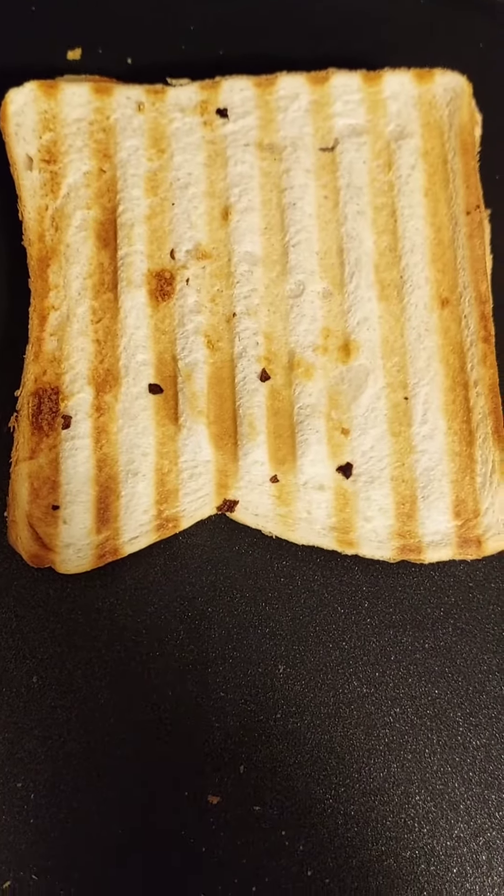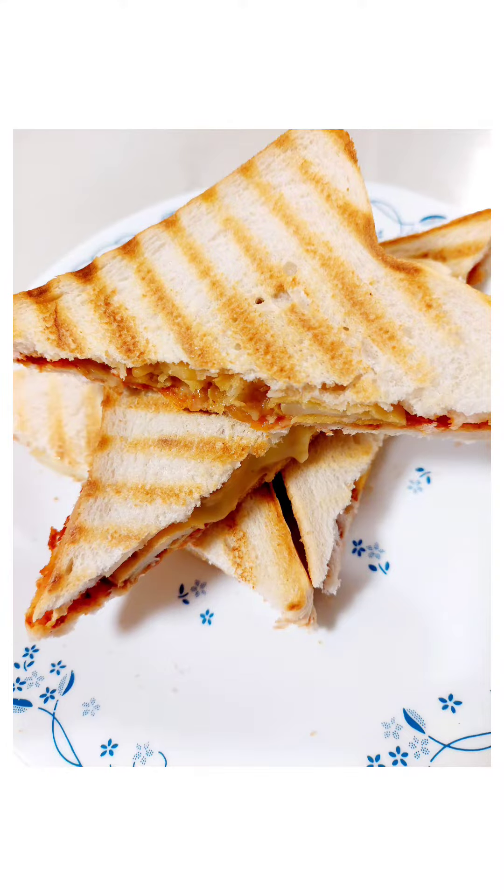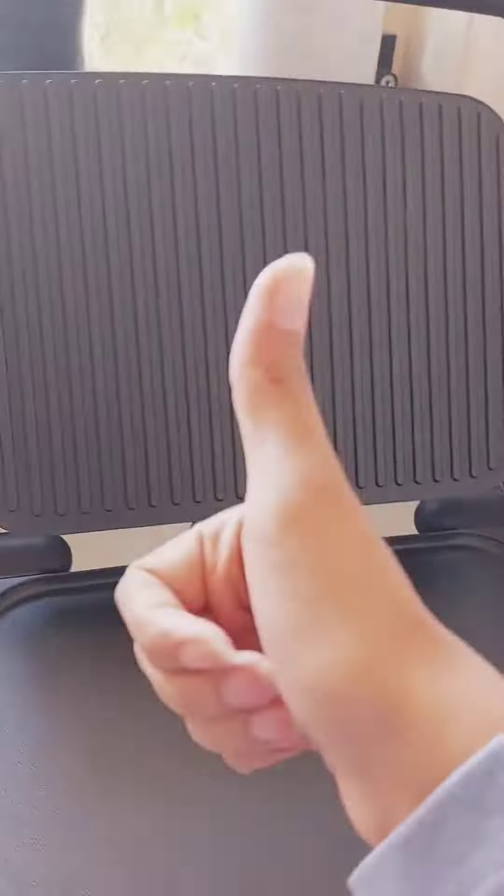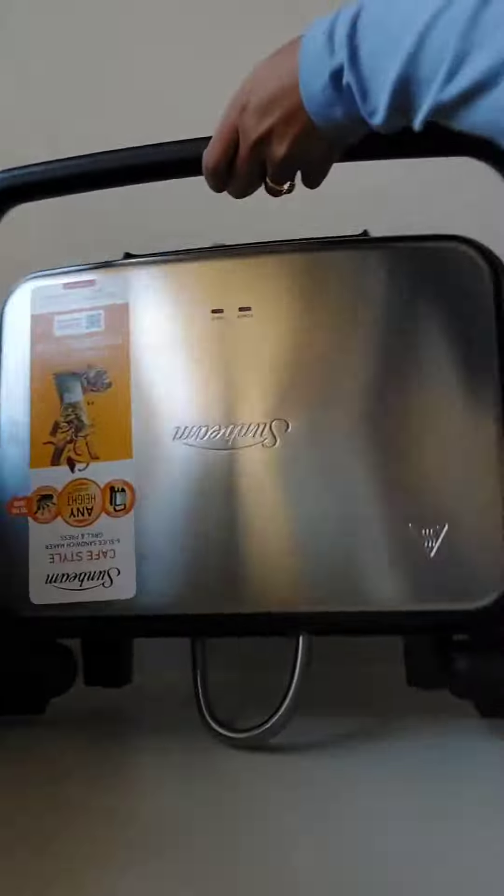Look at those amazing cafe style sandwiches — they did taste yum! Cleaning is easy too, look at me go. It's very easy to lock, there we go, and it doesn't open. I've tried it.